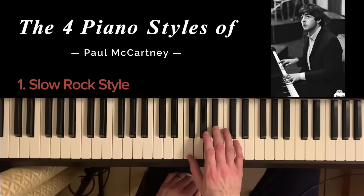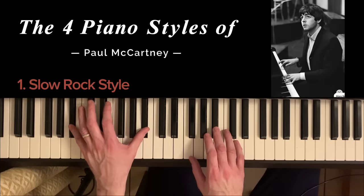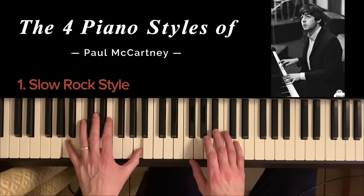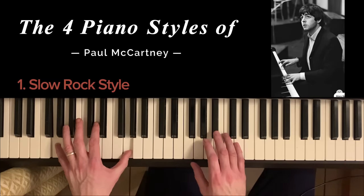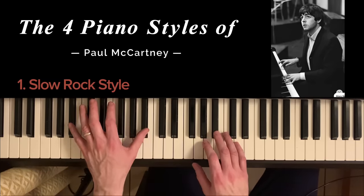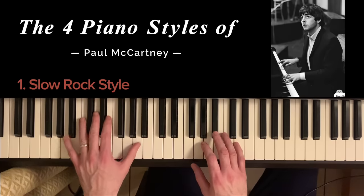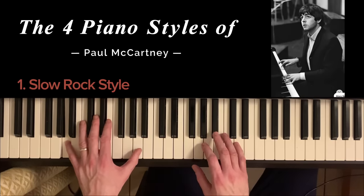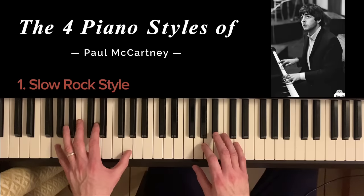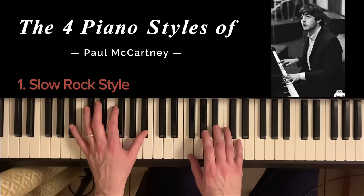Now in the climb down of Hey Jude you have the bass doing something different: you play the lower bass note and then hold it while you play the upper one, climbing down. But the right hand is pretty much the same.